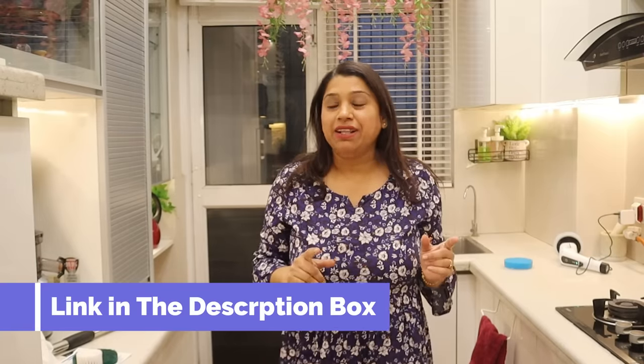The link is in the description box below. If you like this product and want to keep things clean, please purchase it — it will make your work easy. Bye bye and lots of love!